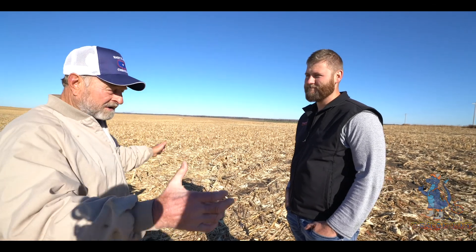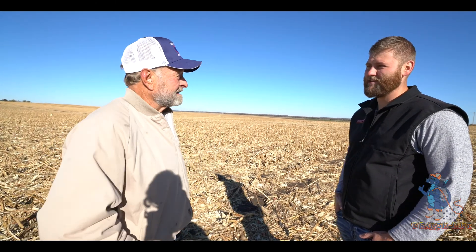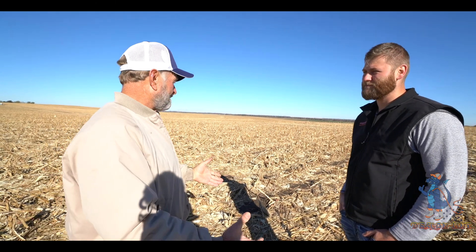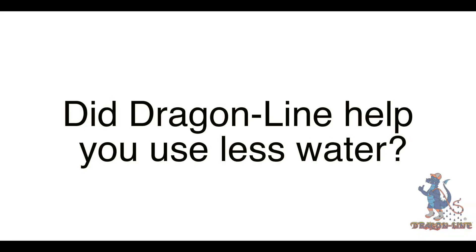Field tracks — after a while your tracks just start forming a draw because all the dirt's worn down to the bottom and you need to go down to the bottom and pick it back up, put it back up there on the hill. That takes a lot of time and work, and when you got a crop in there you got all kinds of trash you're throwing in there with it. Did Dragon Line help you use less water?